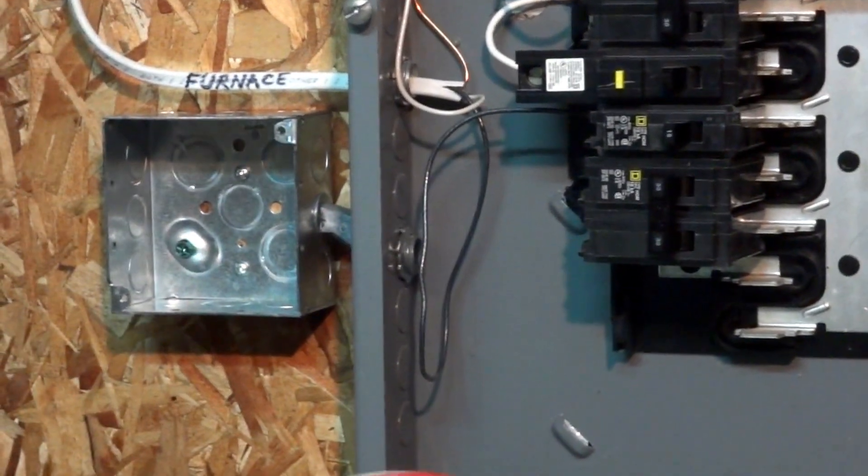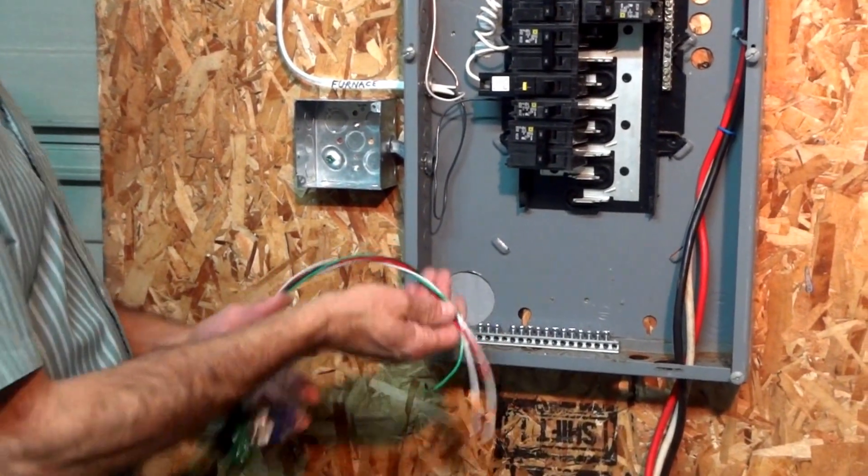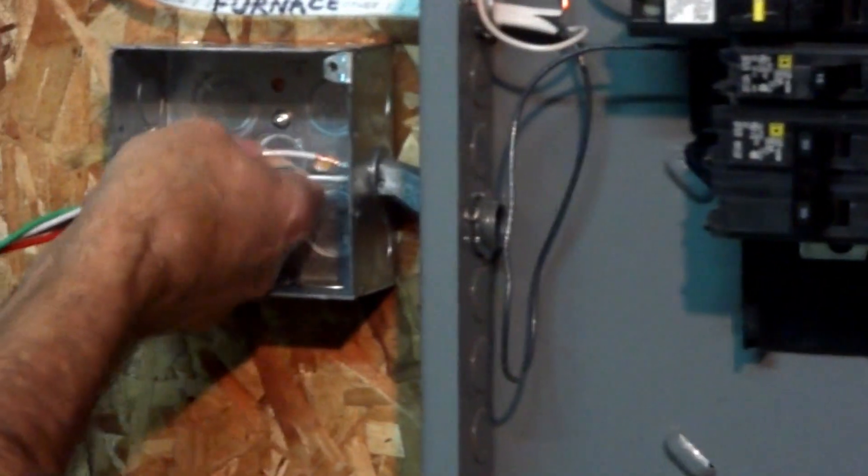Grab our switch. Our switch is completely pre-wired — there is nothing for you to do. Take the wiring and slide it through that offset nipple.